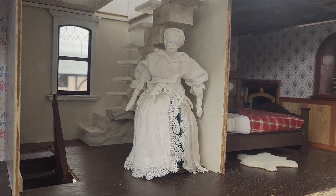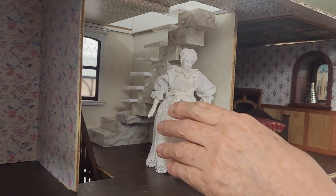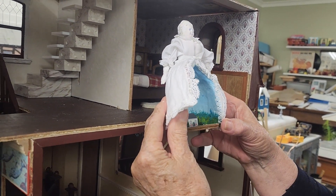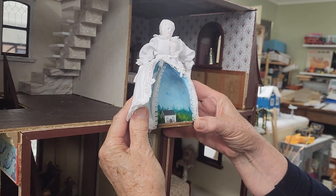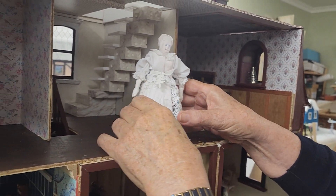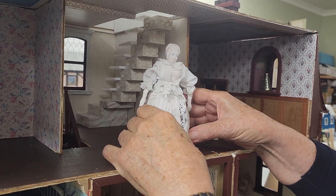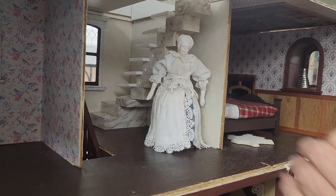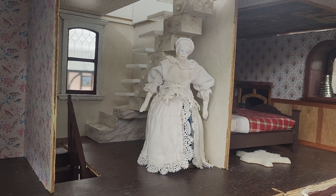You can see how the stairwell is coming together now, and she does open — not very well — and I've got a little scene inside that needs working on. That's basically what they're all about: they have a little surprise when you open them up, and I've got to work on the mechanism there. But overall I'm really happy with her.